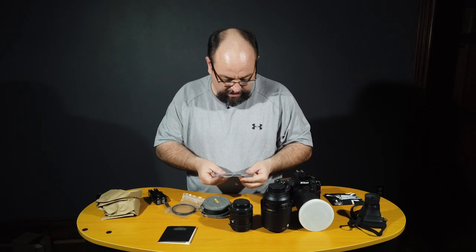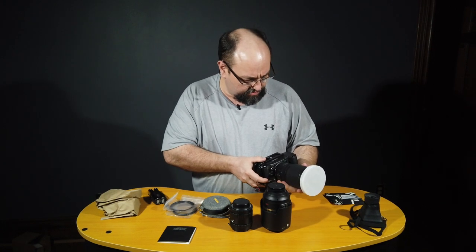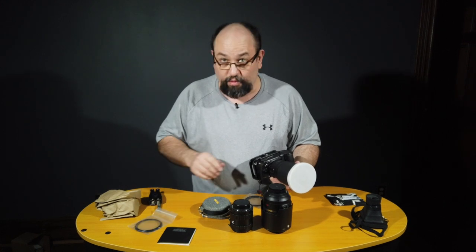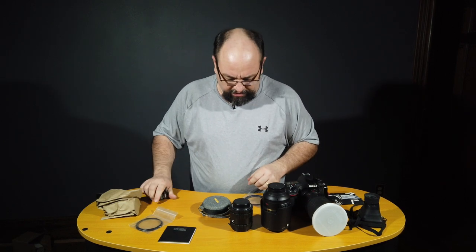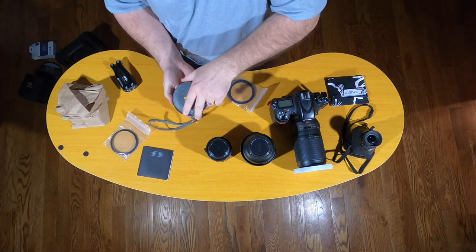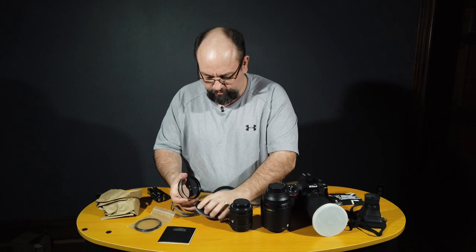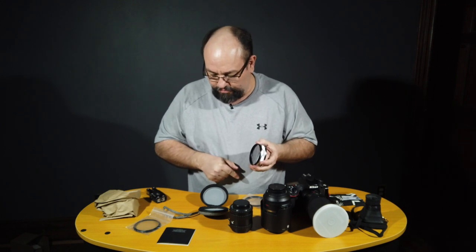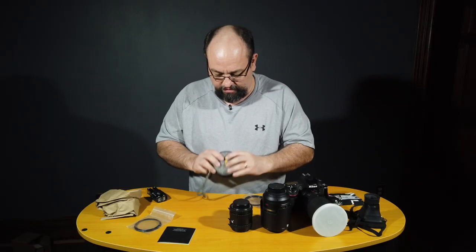A 72mm to 77mm and a 67 to 77, so in theory my 70 to 300 kit lens is a 67 millimeter, so this step-up ring should work on that. And the 72 should work on my 24 to 80 as well as I think my 85mm f/1.8 prime. Let's see what's in the pouch — this should be the glass. Oh wow, that's kind of heavy. Wow, look at that thing — got caps too, that's kind of cool. That's a piece of glass! So this will screw into the step-up ring and onto the front of the lens, and it should allow me to get that same macro effect.